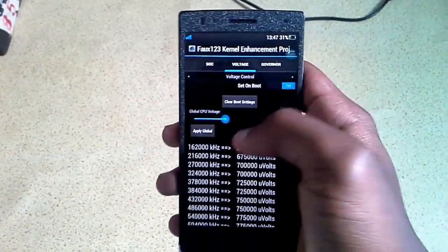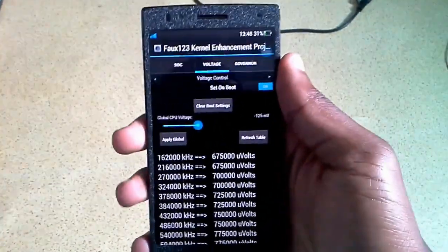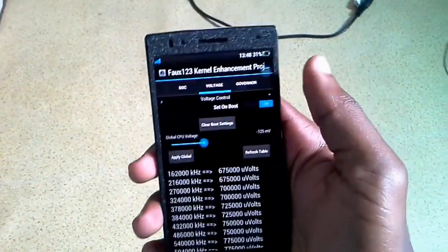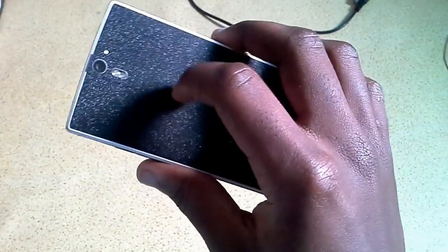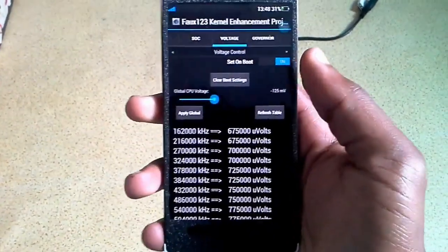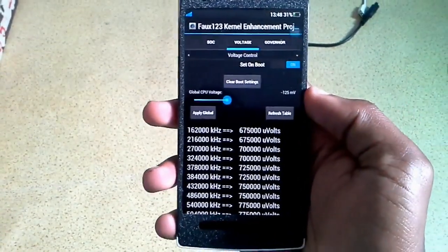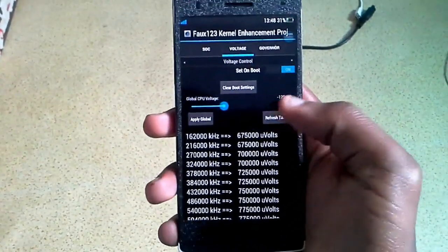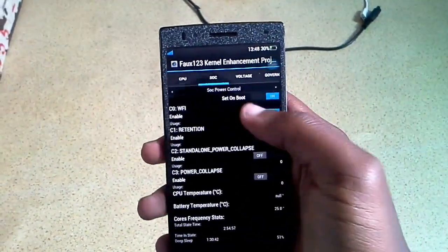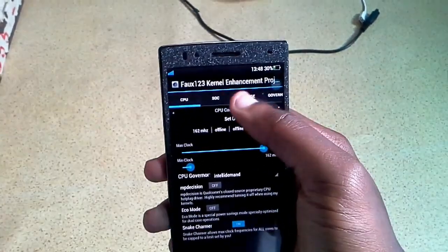Then go to the voltage tab. In the voltage tab you can control the voltage of your device. I reduced mine to minus 125, which is relatively low, and it makes the device heating really okay now. The device doesn't heat up at all like it was doing before - before it used to heat up a bit, not really like the Nexus 4 but it used to heat up. Now it's not heating up at all. I put all of these on 'set on boot' so that the settings apply when I'm booting the device.